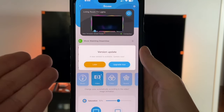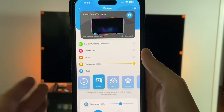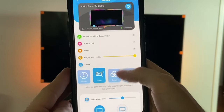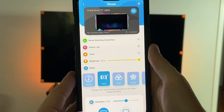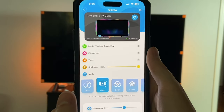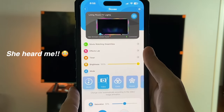Here we are in the main menu. There's already a firmware update available, which I'll do later. We have very similar options to the previous model: music mode, video mode, color, scene, and DIY. You can also adjust different aspects of it. The other great thing is it works with your smart home — I can add this to Amazon Alexa and ask her to turn it on and off. Let's go ahead and turn on the TV and test things out.